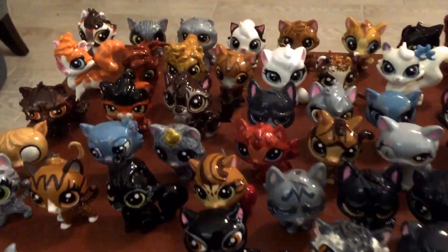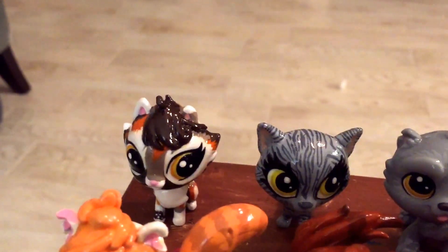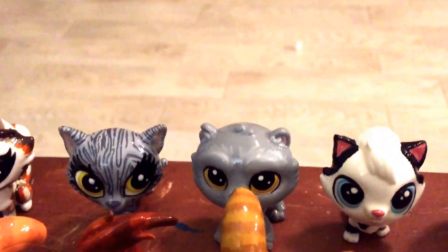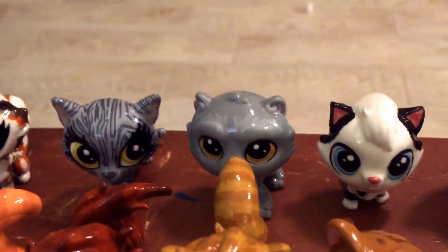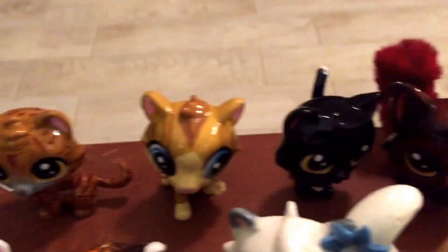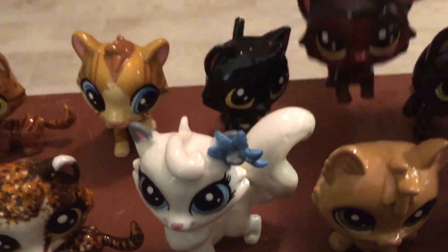Starting back here — Dappletail, sorry I blanked. Then we have Moonflower, and then Smallear. Smallear I might be replacing because he was originally a dog and I think I can do better. We have Barley — very happy with how he turned out — we have Onewhisker, Thornclaw, and Ravenpaw. He never got his warrior name.